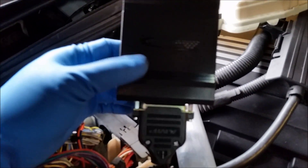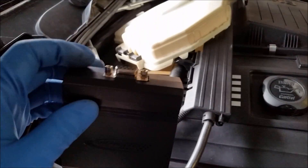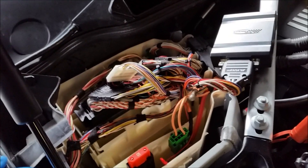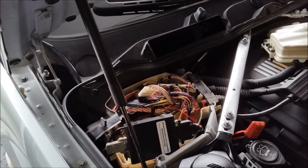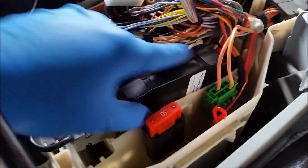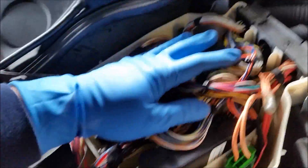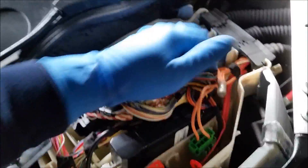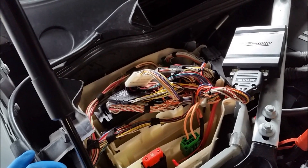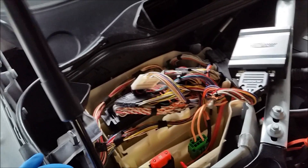Then what we're going to do next is reinstall the battery, start the car, make sure everything runs smoothly and there are no check engine lights or anything. Then you can start putting stuff back together. Tuck this into one of these slots, press this down, make sure none of the connectors are coming off, and then reinstall the cover and put everything back together. If you're having troubles, double check your work, and if you're still having troubles, contact Berger Motorsports to troubleshoot it.